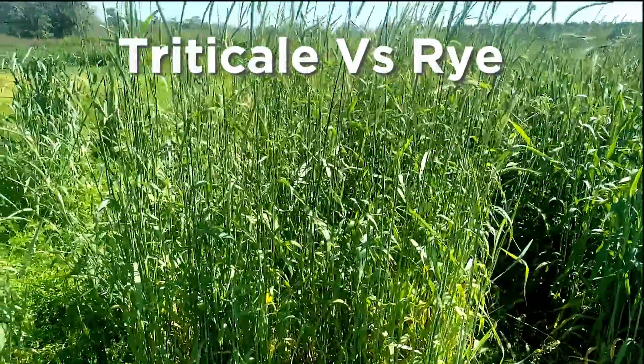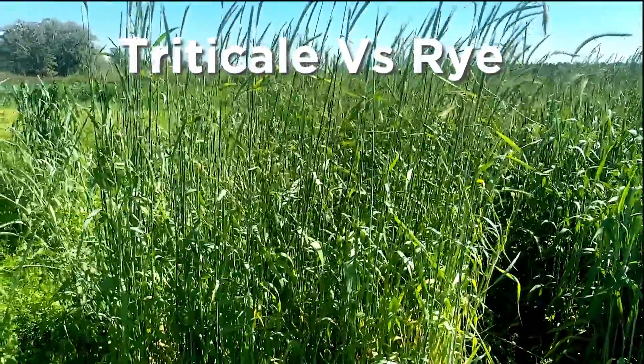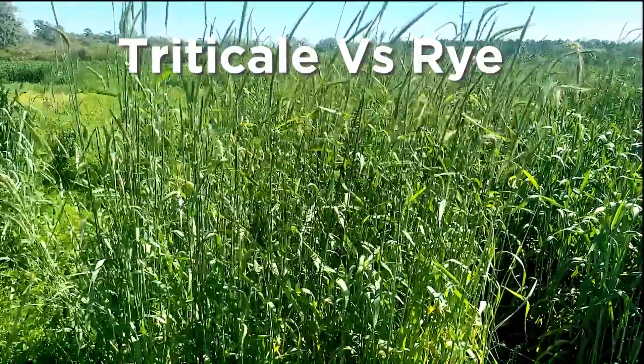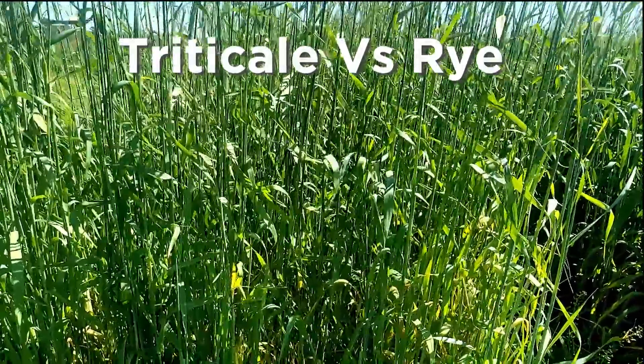Here's just another example of why triticale over rye. I continue to answer this question year in and year out, but when we look at these plots of rye versus triticale, it's going to be pretty easy to make the decision here.